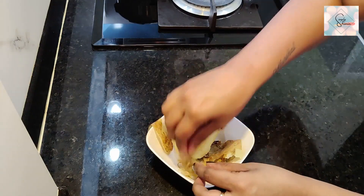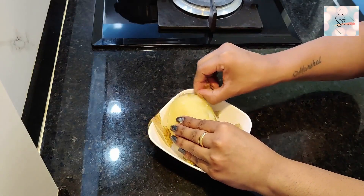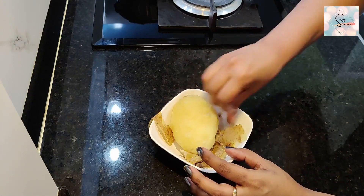It takes just about a few seconds to peel the skin of an entire potato. I do hope you try this out.